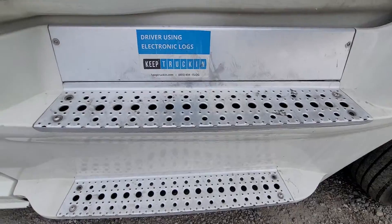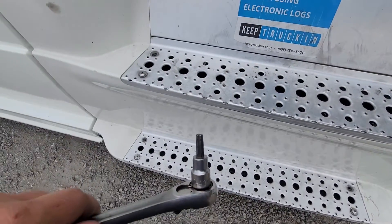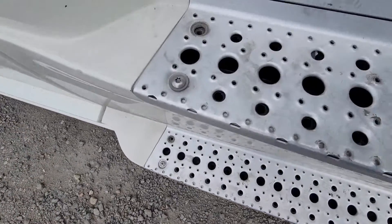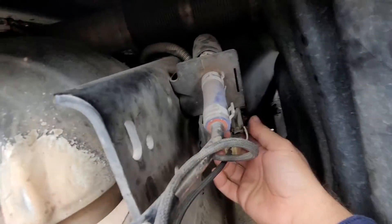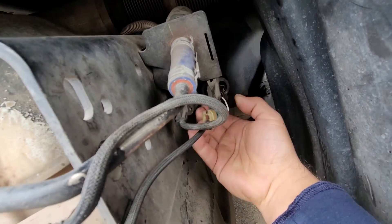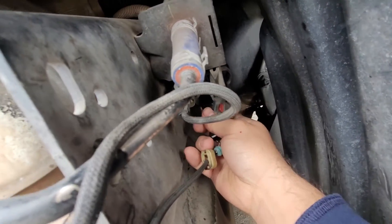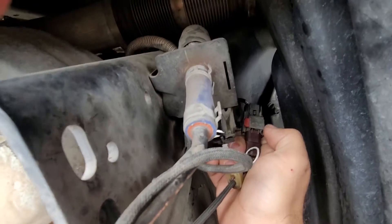First you're going to have to remove the steps. You have four bolts right here and four on the bottom, and you're going to need a T40 to remove them. To unplug it, just bring it down from here — these clips are holding it. Push out the red tab, push it out like this one right here.